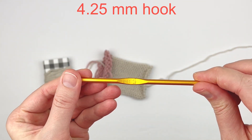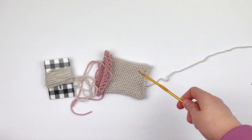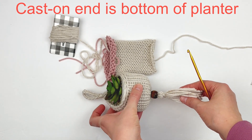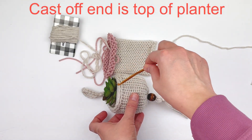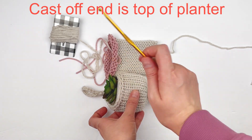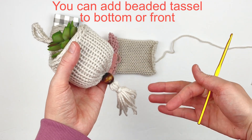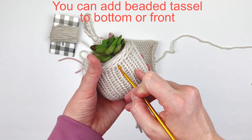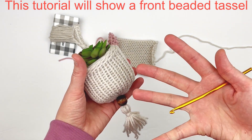We're going to be using a 4.25 millimeter hook or a size very similar. I'm going to crochet around the top. If you look at this one I've already done it — the cinched area or cast-on end is the bottom and the top is the cast-off end. You can add a beaded tassel to the bottom or to the front. For this tutorial I'm going to show you how to add a beaded tassel to the front, but it really doesn't matter.